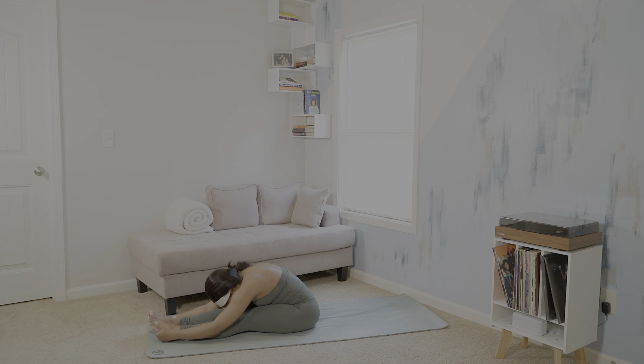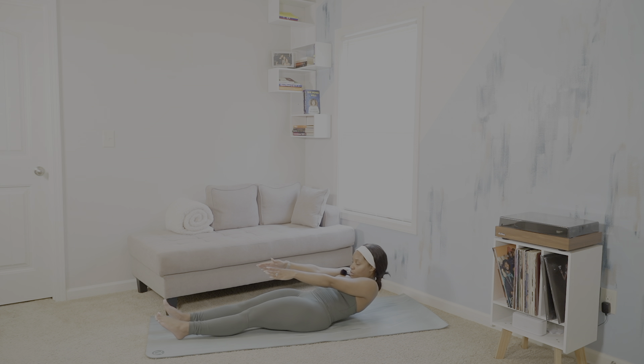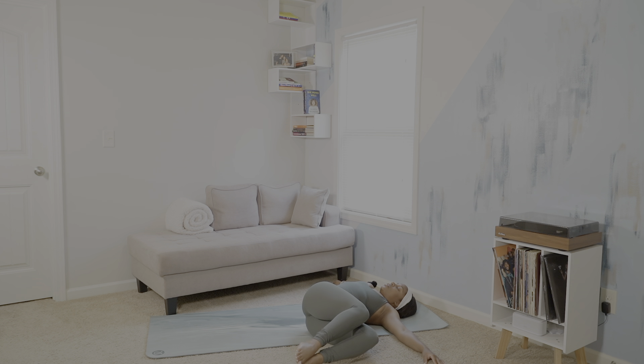Four more breaths. Slowly begin to raise vertebrae by vertebrae. Then we're about to roll on our backs — utilizing our last bit of core strength, roll vertebrae by vertebrae onto the ground. Make a T-shape with your arms, lift up your legs into tabletop, and then roll our legs over to the left side for supine twist, keeping our right shoulder planted and passing our gaze over to the right.